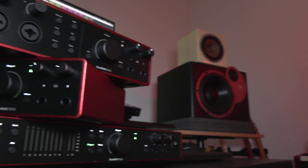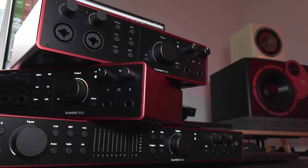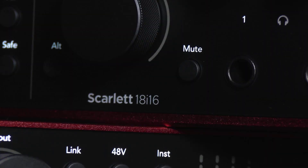Hi, this is Luke for Production Expert and these are the new Scarlett 4th Gen audio interfaces from Focusrite. The range was recently updated with three new units that I have here: the 16i16, the 18i16 and the 18i20.